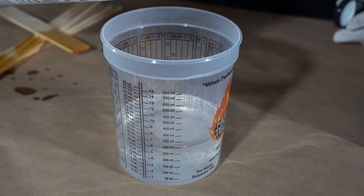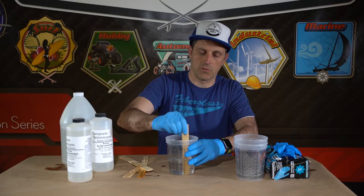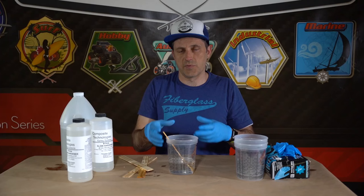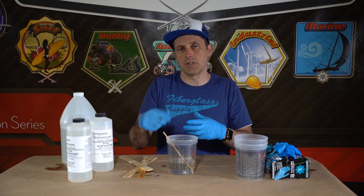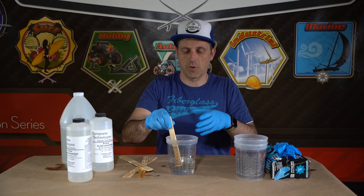Once we have our epoxy measured out, we want to mix it. We want to make sure that we mix it for two minutes, and as we're mixing we want to make sure that we scrape the sides and the bottom of the container and get those areas really well mixed. If you've ever had a cup of epoxy where after it cures you remove it and notice it's gummy at the bottom, that's because those areas didn't get mixed well enough. We want to avoid that so the epoxy hardens up properly.